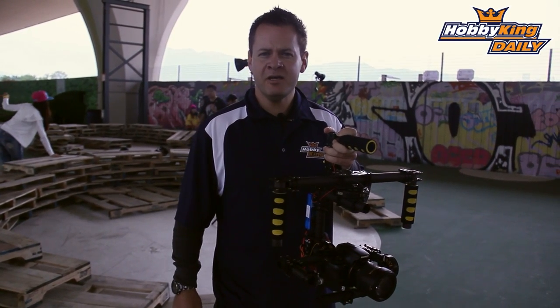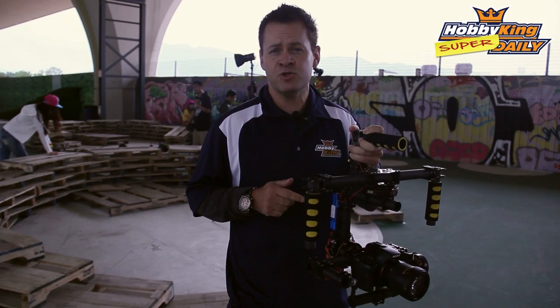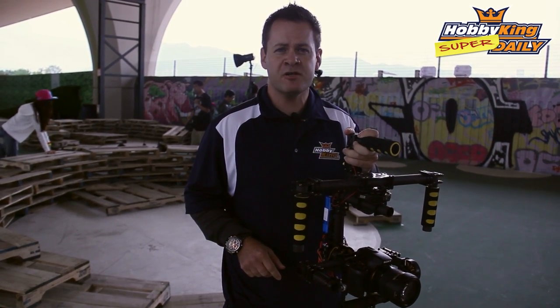Hey guys, Chris from HobbyKing.com coming at you with another daily. Today we're actually talking about the Alexmos brushless gimbal controller. Let's go through a couple of these features on this thing.